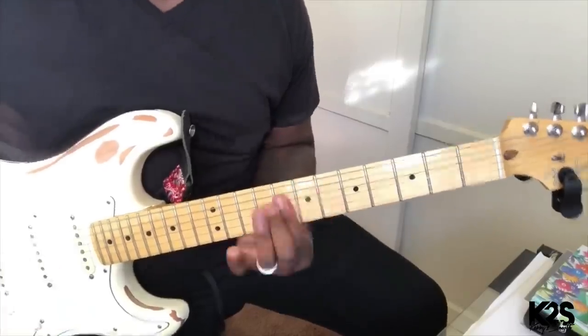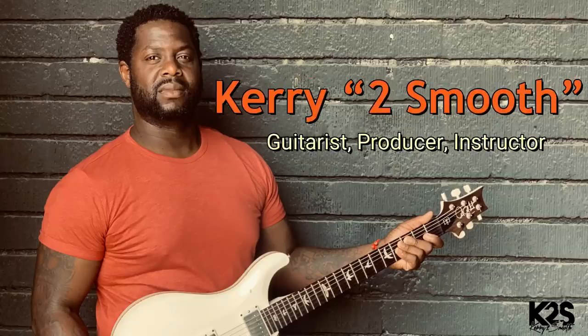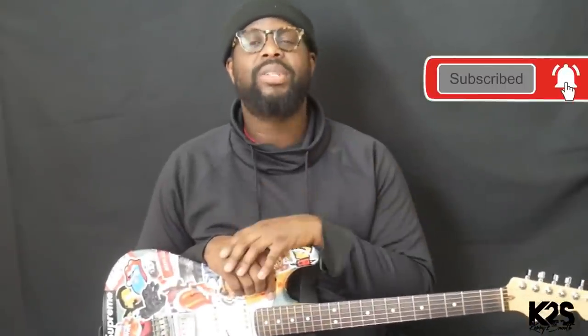I want to introduce to you a chord that you can use that, when played properly, is going to spice up your playing. I'm Kerry Tooth Smooth — if you're brand new to this channel, go ahead and subscribe and click the bell so you're always notified whenever we're dropping a new video.